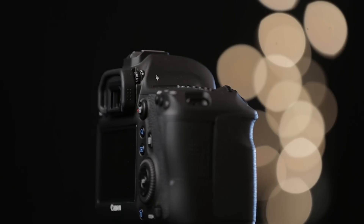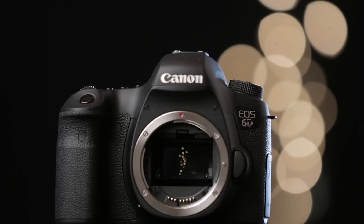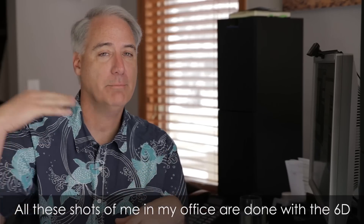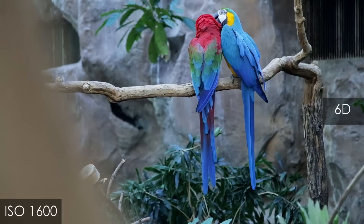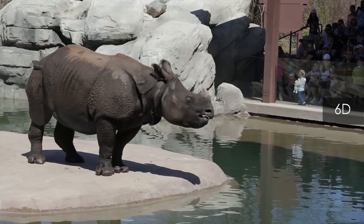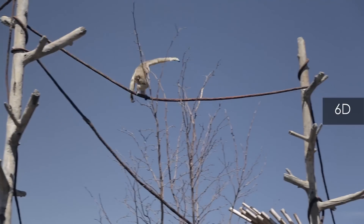So where does the 6D fit price-wise in Canon's line? The T5i is around $750 on B&H. The 6D is about $900. Then you have to take a big leap to get the 5D Mark III, which comes in around $3,100. And if you want the 6D, it's coming in around $1,800, so it's kind of in the middle of those.